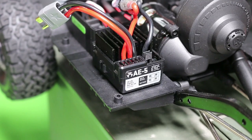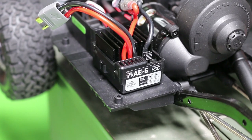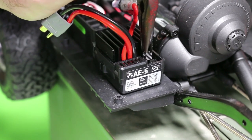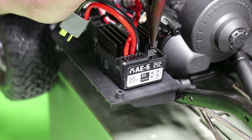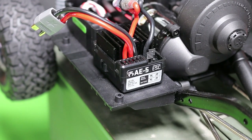Now we're going to look at the drag brake setting. It's set at 100% from the factory, which is going to hold you on a fairly steep incline. If you want a little bit less drag brake and you want your truck to roll out a little bit more when you let off the gas, go ahead and take this rear jumper, move it over one, and now you have 50% drag brake.